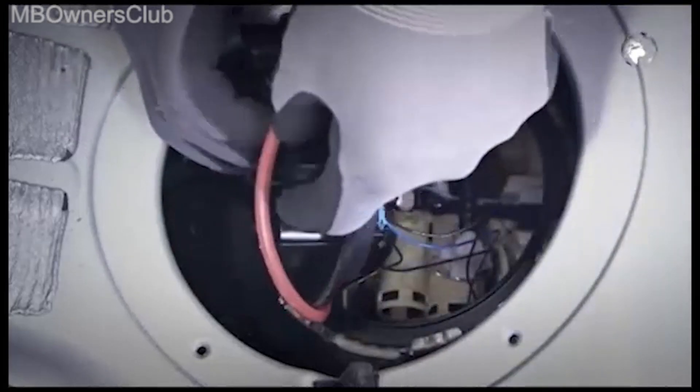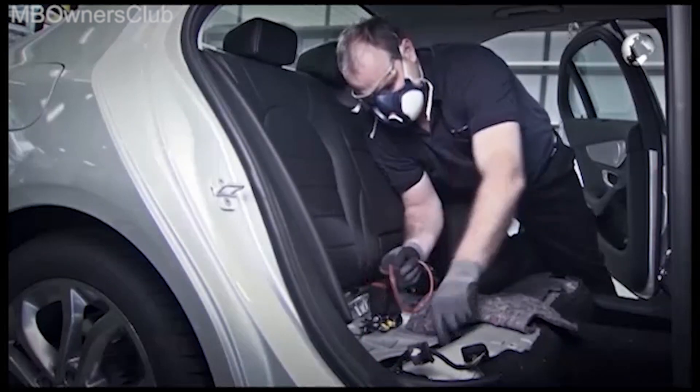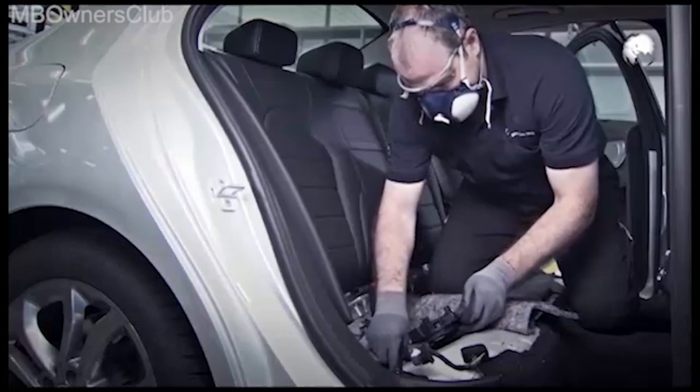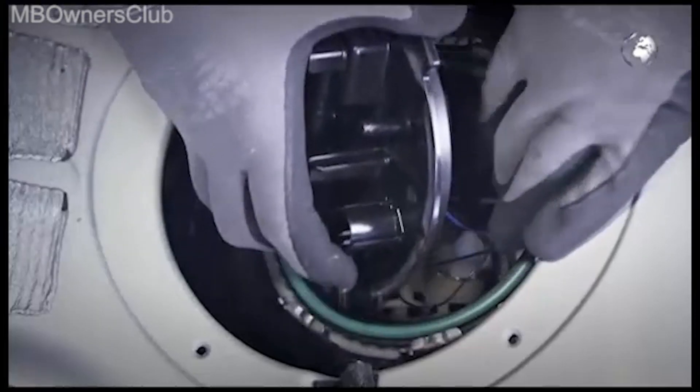Remove the old O-ring. A new one will be used. Insert the new seal and pay attention during installation that the electrical wires are not pinched between the fuel tank and the locking ring.